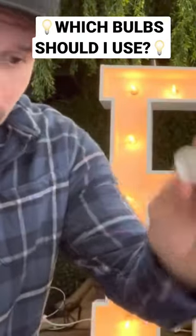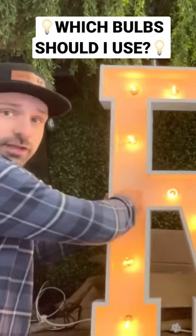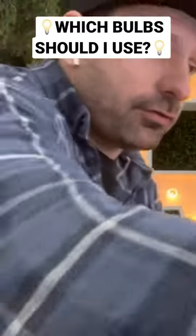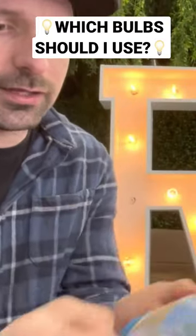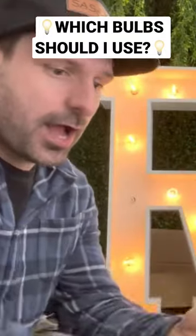This is a C7 socket here. We've been using LED lights because they take way less power — these are one-watt bulbs. But you can always use nightlight bulbs from the dollar store. I've got a three-pack right here. If you take one out of the pack and put it in, they take about five watts each.